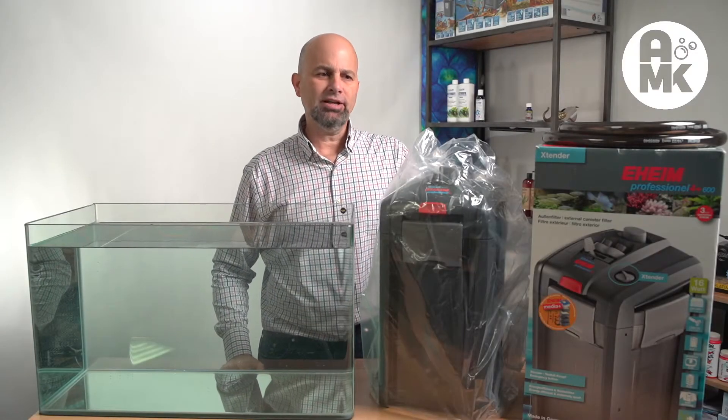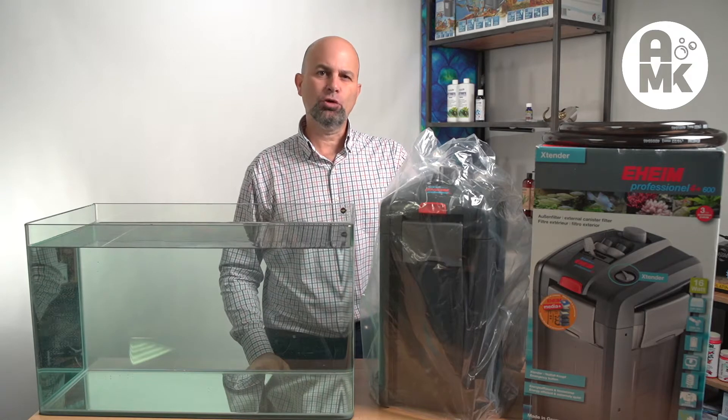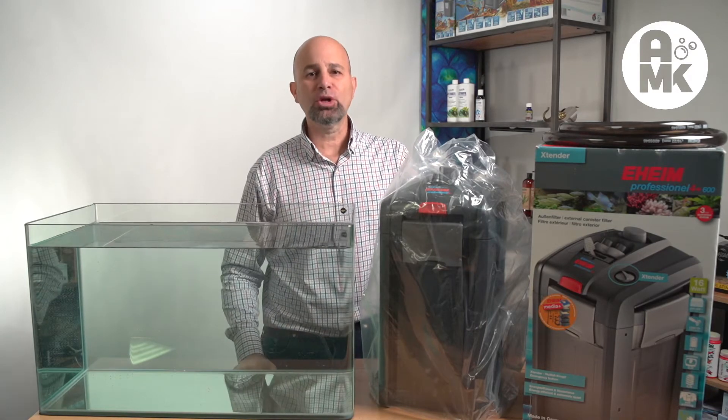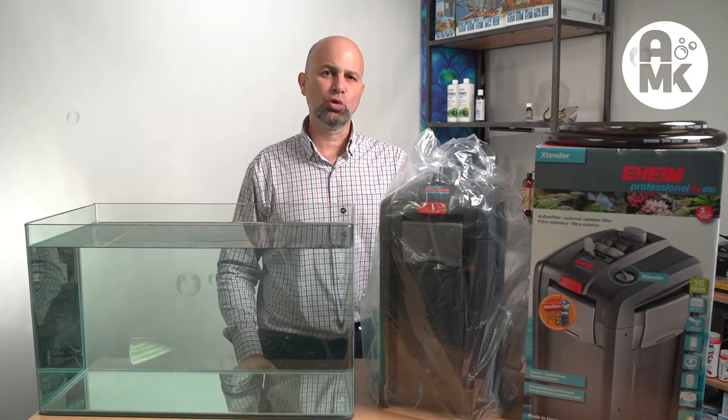Hello, Ralph Cabbage, Aquaman Knox. Today we're looking at the Eheim Professional 4 Plus 600 model. This is part of our ongoing series comparing canister filters in the canister filter war.